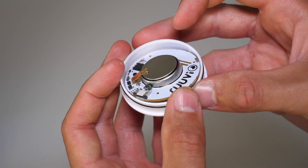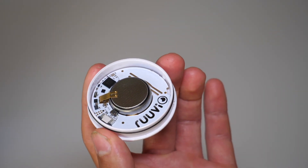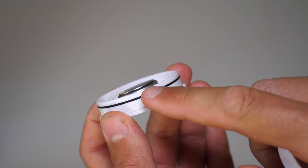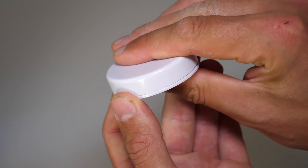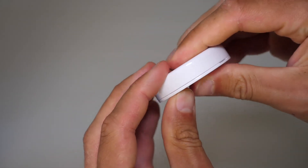Put the printed board back in the case. Finally, close the case while paying attention that the gasket is in its proper place. And that's it — you're ready to go.